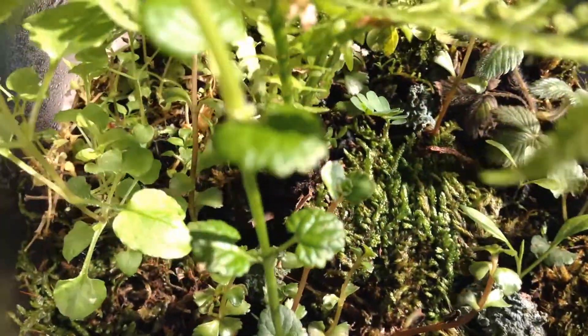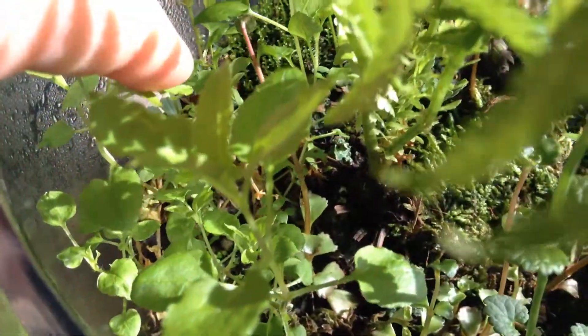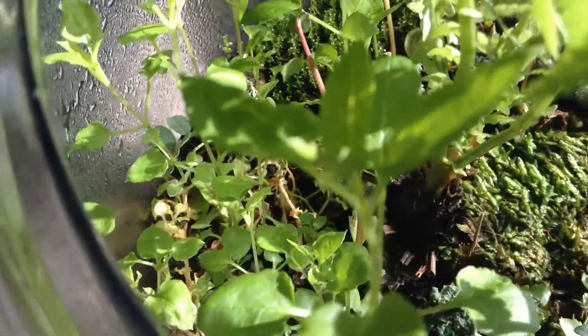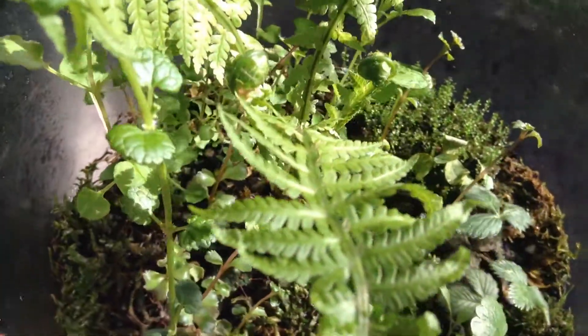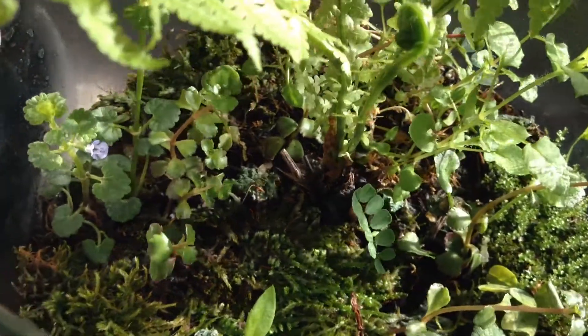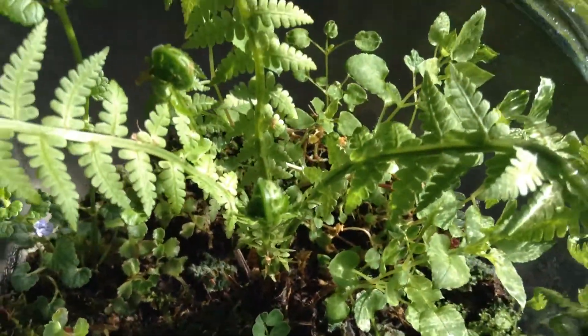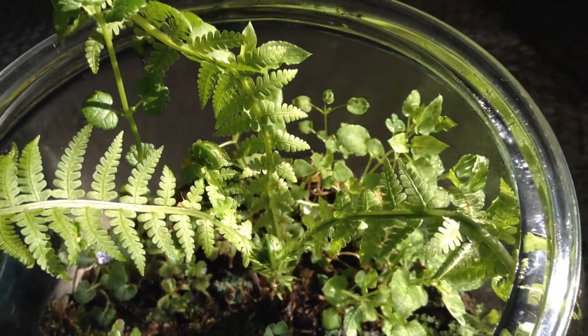Eventually those might flower too. This one dominating this corner has little white star-shaped flowers. So I'm hoping all these plants will flower, not just the Creeping Charlie, because it's such a delight having flowers in a jar and ferns. It's just a spectacular experiment. This has been such a delight to watch.